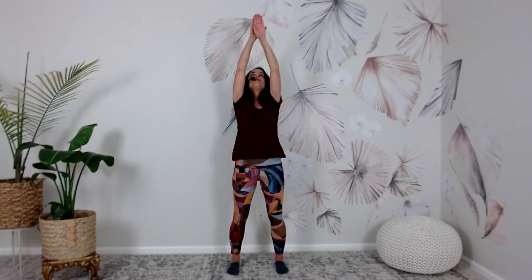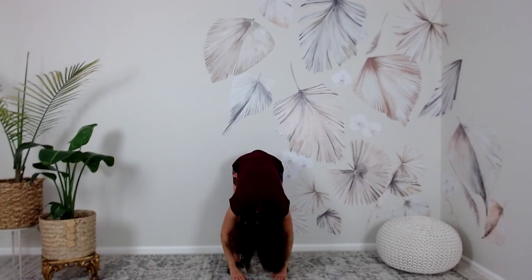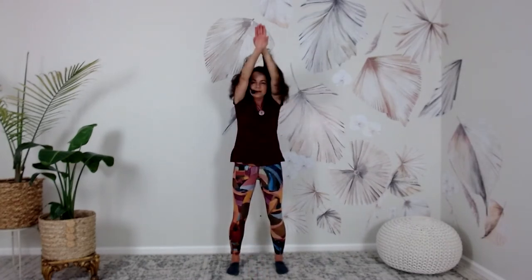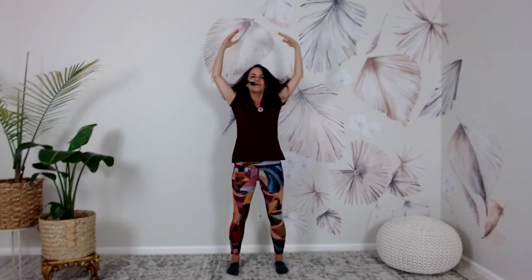Let's do that again: inhale, the hands come up and over — five. Bring the hands to the side — six. Fold forward and hang heavy — seven. Palms over each other, come all the way back up to center — eight. Release your hands down to your sides.